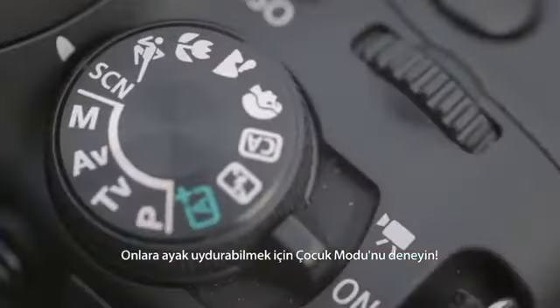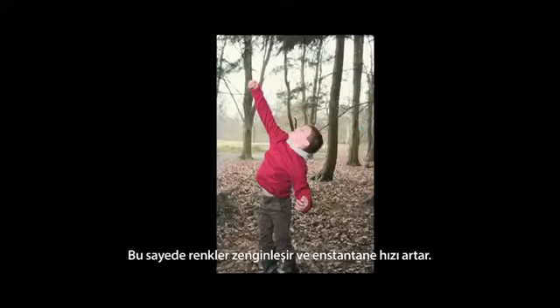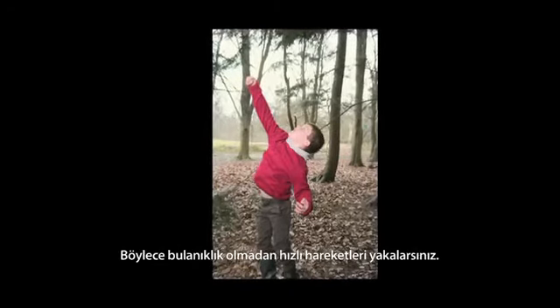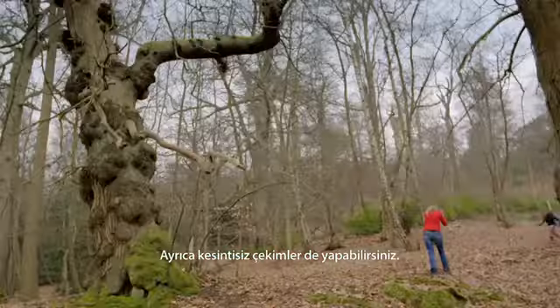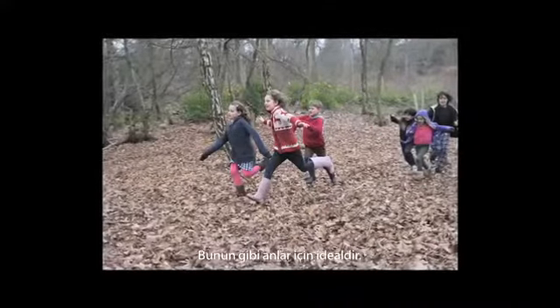Try the kids mode setting to help you keep up with them. This enhances colors and increases the camera's shutter speed, capturing fast action without blurring. If your camera doesn't have kids mode, try sport mode instead. You'll also be able to shoot a continual burst of shots — great for moments like this one.